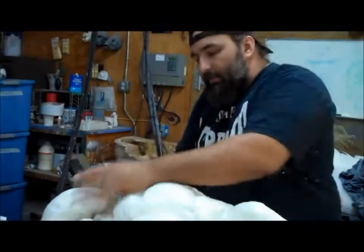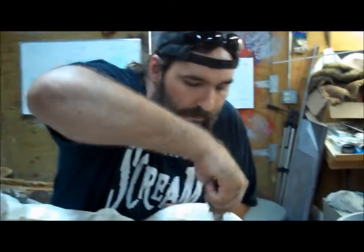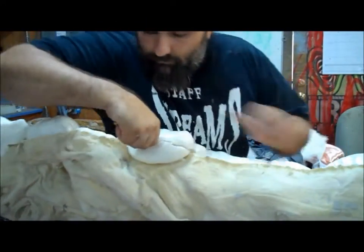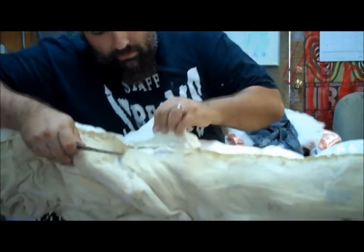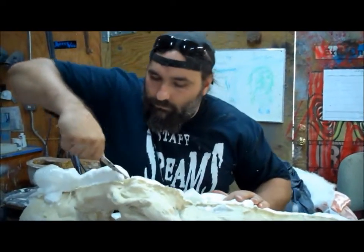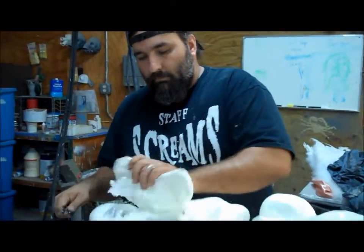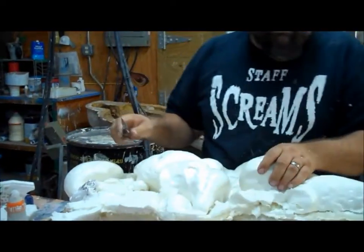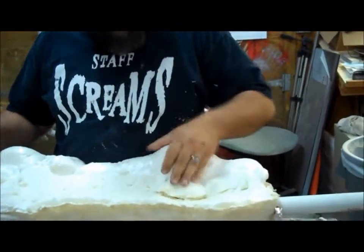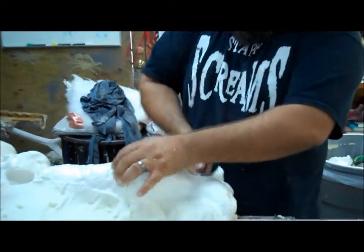This is a flat-back monster — it comes out of like a locker in my insane asylum locker room. Here it is! I'm going to trim it down.